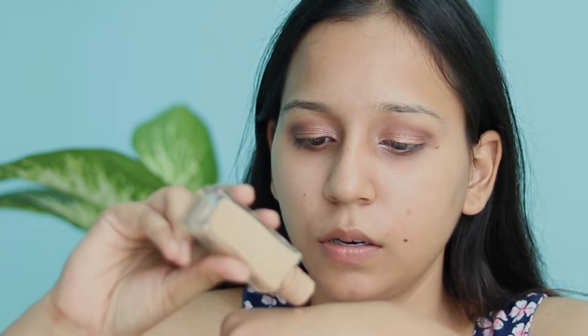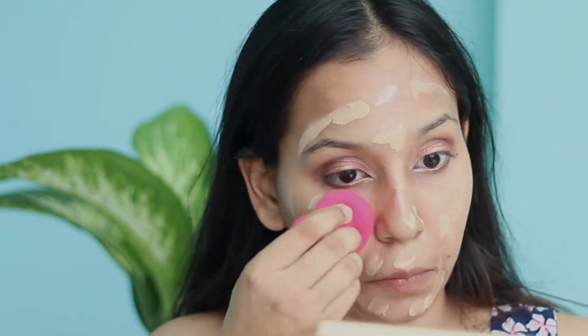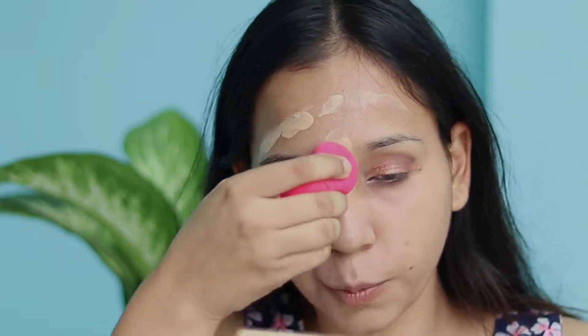I will use Maybelline's Fit Me foundation and apply it with my fingers. This is my personal favorite foundation because it gives a matte look and it is very affordable for everyday use. Don't forget to put it on the neck and the whole face. Then blend it with a beauty blender — blending the foundation well is very important to get a natural finish. You can use a stippling brush or fingers too, but I personally prefer the beauty blender.